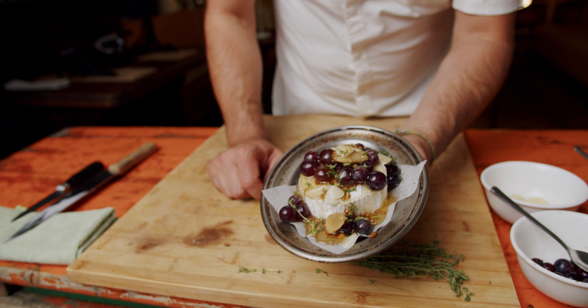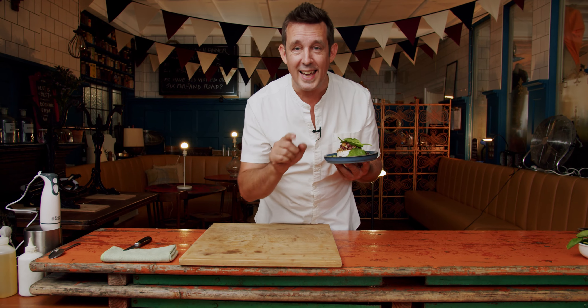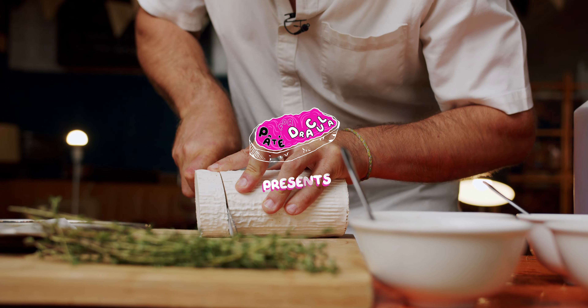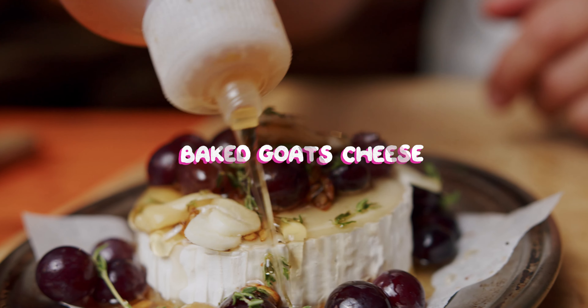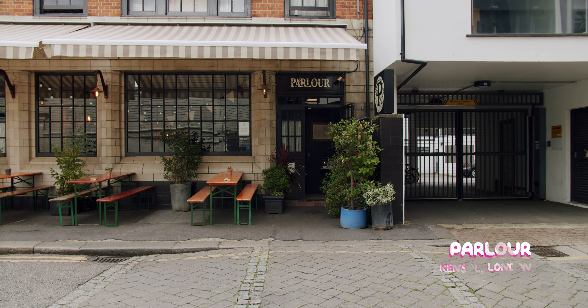Baked goat's cheese with local grapes, honey, sunflower seeds, thyme, and it only takes five minutes. My name is Jesse and I'm cooking here at Parler, an amazing gastropub in London, UK.